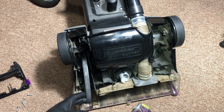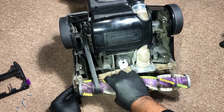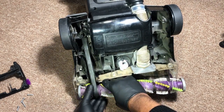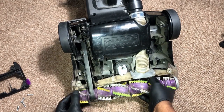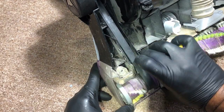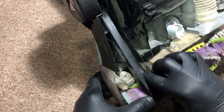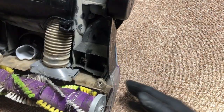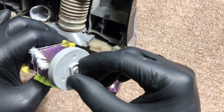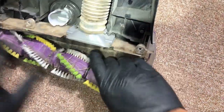Once you've got the belt slid on the motor, you want to stretch the belt out and put it onto the brush. This brush has notches on each side, so you want to make sure that you fit this brush into the groove so that the notches line up. You want to make sure that this part slides into that notch, and on the other side the notch has to slide into the groove.